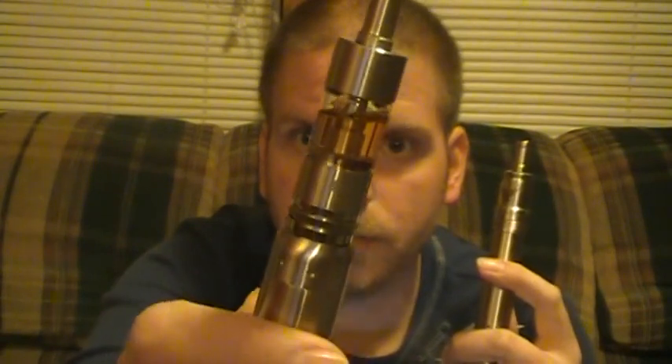If you want me to review a high-end mod, send me one and I'll give you my input on it. But until then, I'm gonna stick with what I can get. On the other hand, I've got my Smoke Tech Ace with the new Kangar Aerotank on it that I've been trying out. I'll have a review coming on that pretty soon.